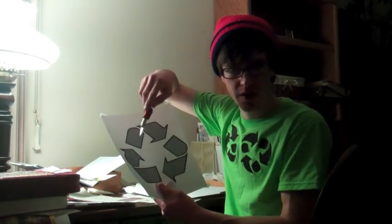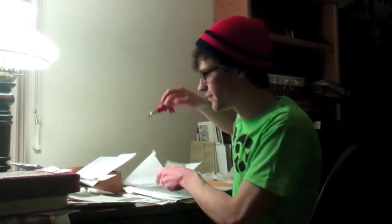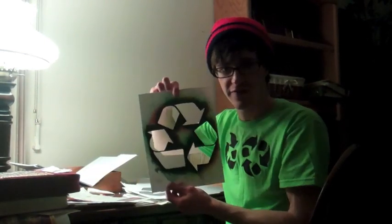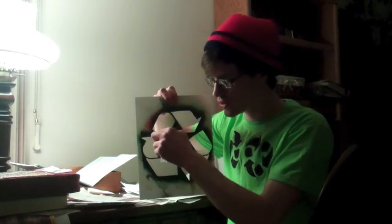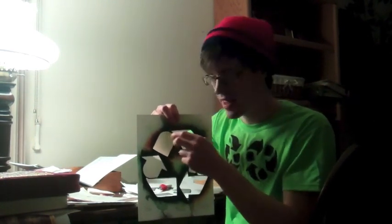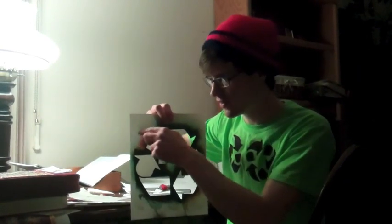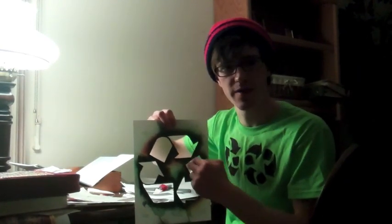Everywhere where there's black I would cut out and my final product will look like this. All the black areas is where the paint will go and that's where you'll see the recycle triangle. Everything around it is where the paint will not go.